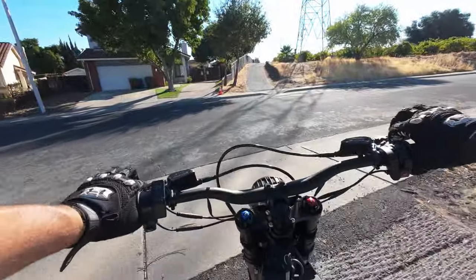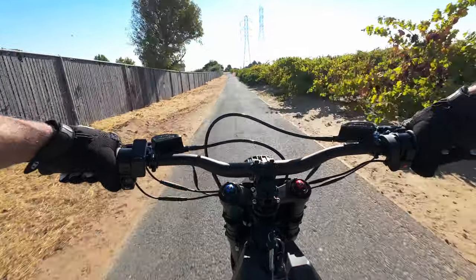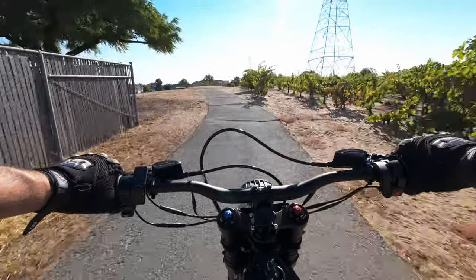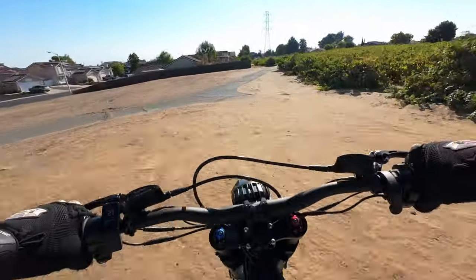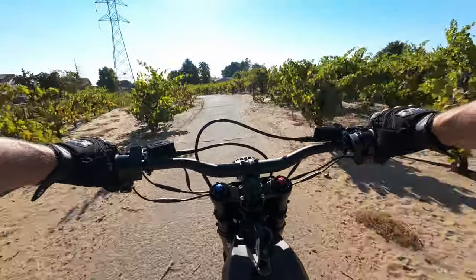These brakes feel absurd — they seem like they far exceed the gripping ability of the tires. This bike is quick, for sure. Does your commute to work look like this?